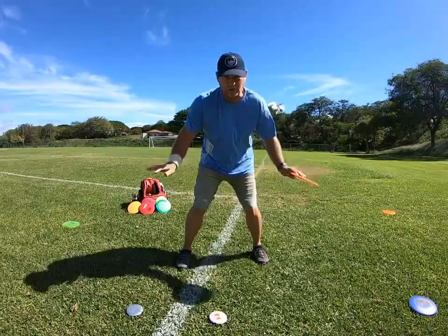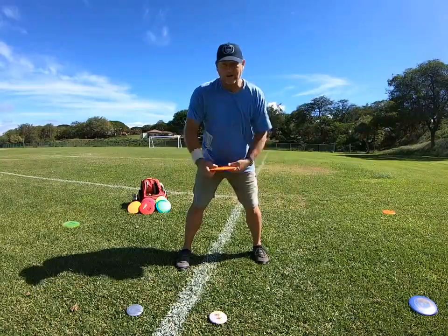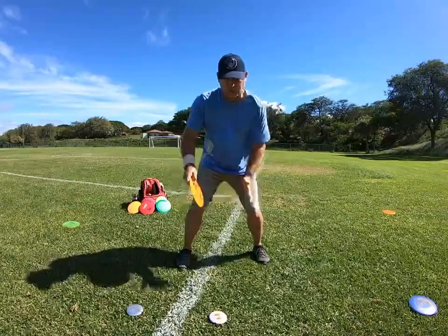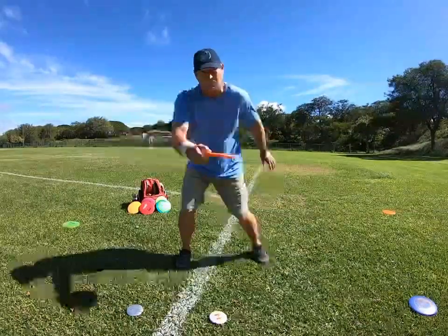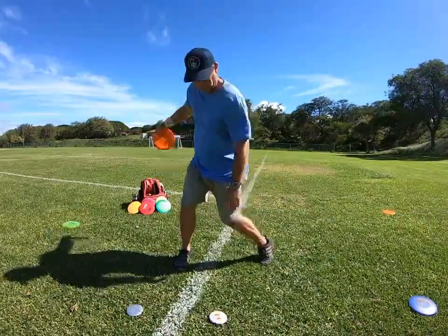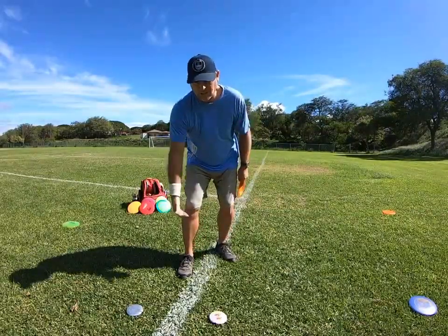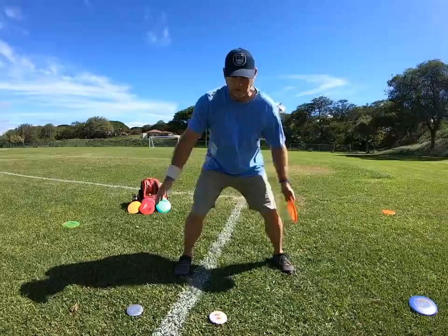When you're running up, you've got to come under control. The better you run up under control and balanced, it's going to help you shift your weight properly to make that throw. So for the legs, that's what you've got to do to get yourself to stop.